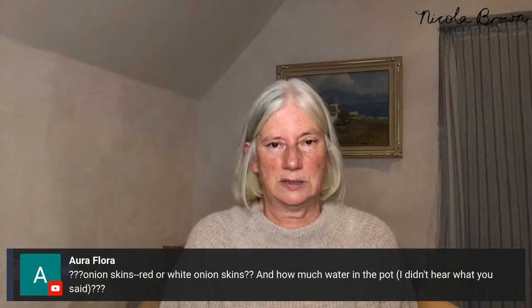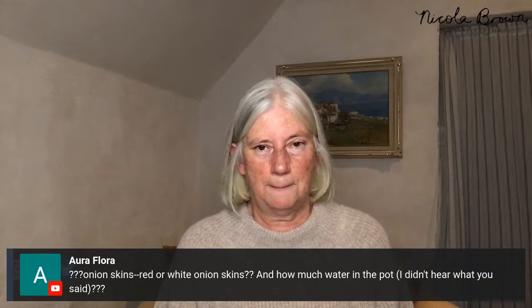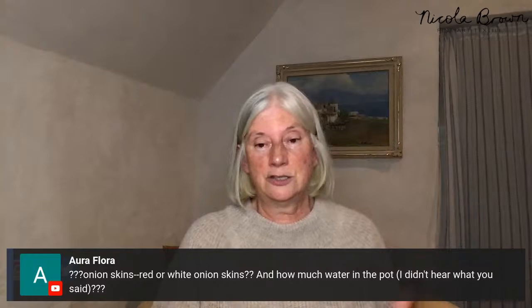On onion skins: for me, white onions with papery white skins haven't given prints, but red and brown onion skins give excellent prints. The bigger your pot the better — I recommend at least half filling it with water when setting it up for the first time. Add your vinegar, boil for an hour before putting bundles in, and make sure bundles are covered by the pot liquid once added.